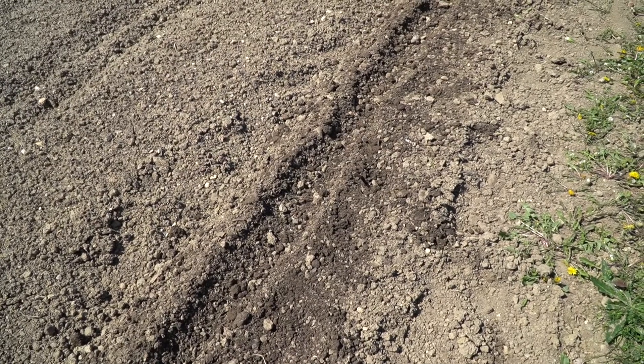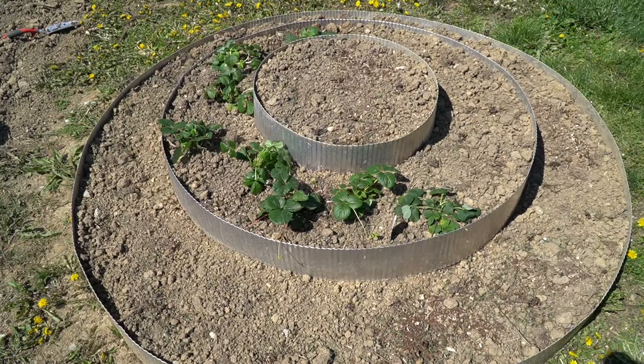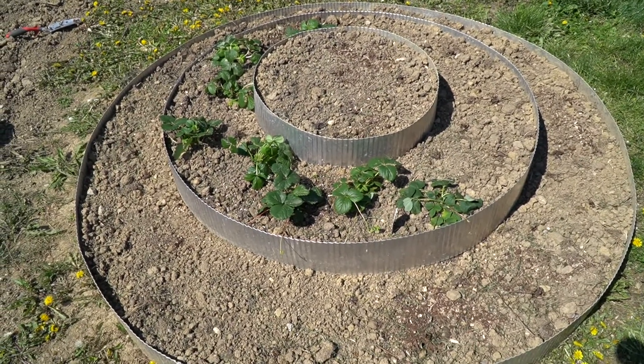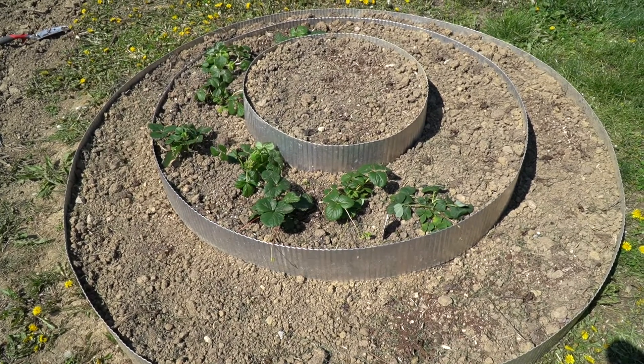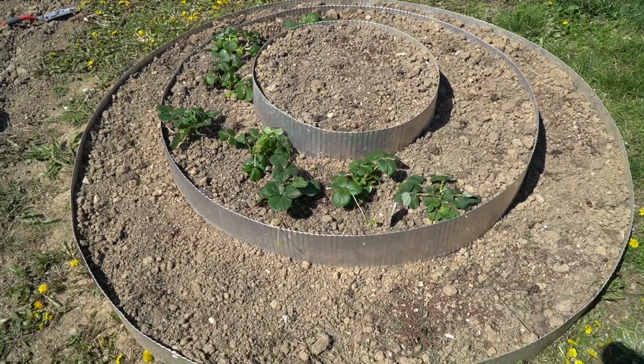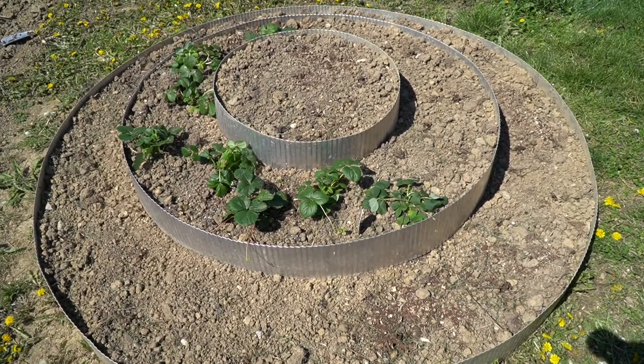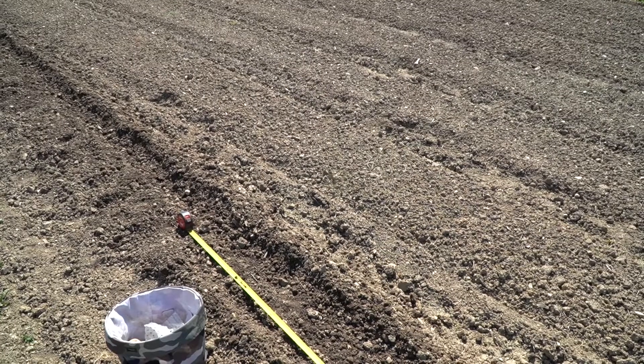Now the potatoes are planted and we just water and wait. I've also repopulated this strawberry garden and I have a various mix of different strawberries planted in it — some I picked up at the greenhouse and some were just root starts. They're a combination of June and ever-blooming berries, so I'm pretty excited about this year's garden.